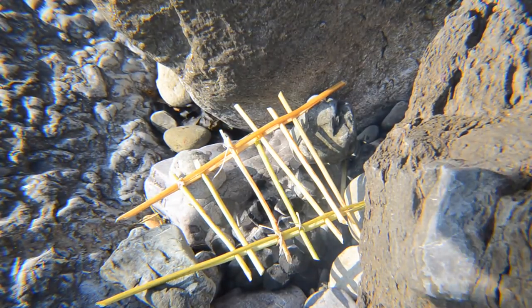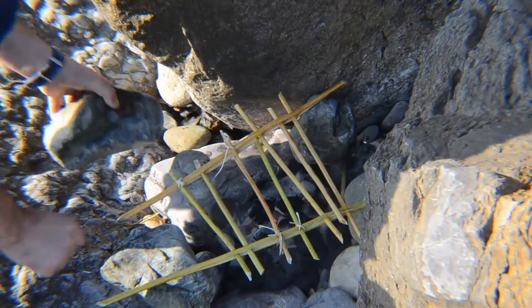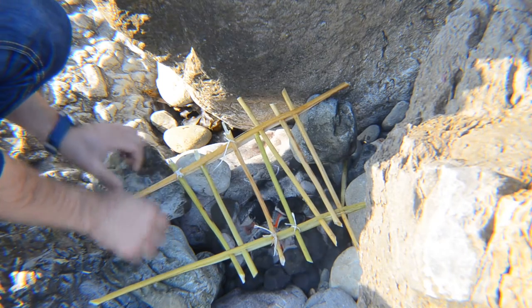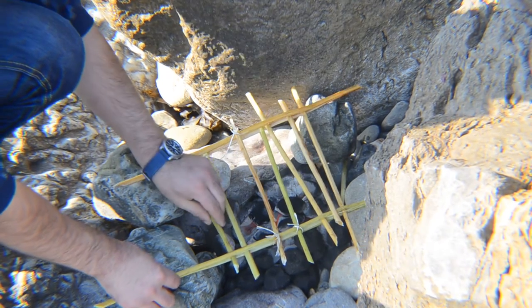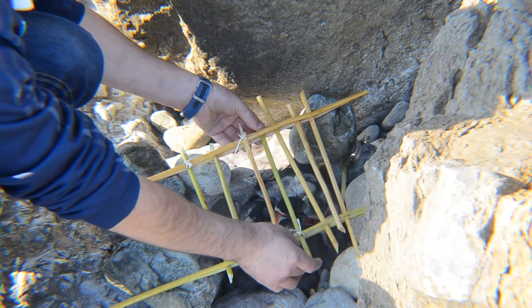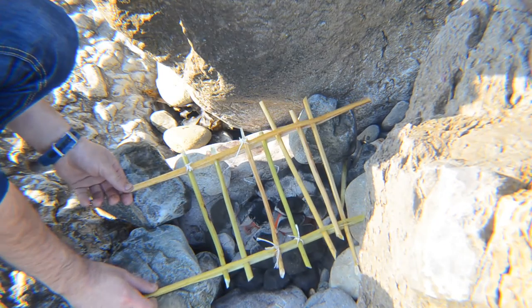So here's the whole contraption resting on some rocks, just like that.